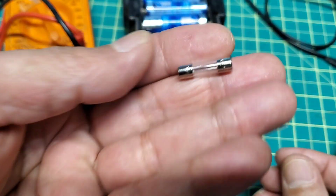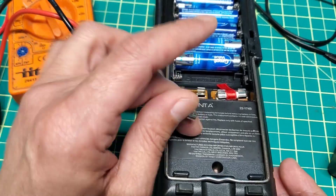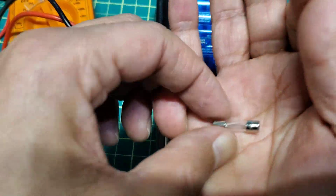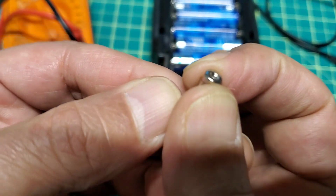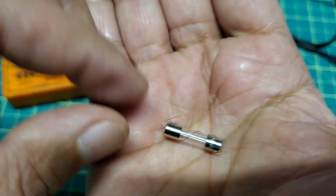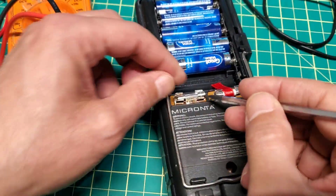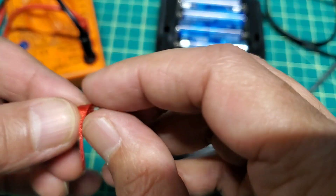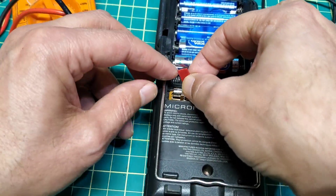Using this wire works, but it's not safe. The best way is to get the exact same voltage and size fuse - that's better and safer for the multimeter. This is just a temporary trick to keep it working until you buy the right fuse and replace it. Just install it like that.